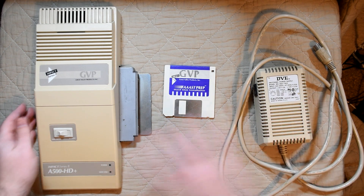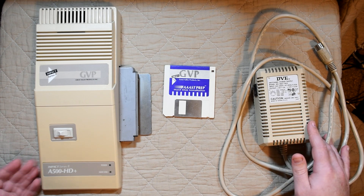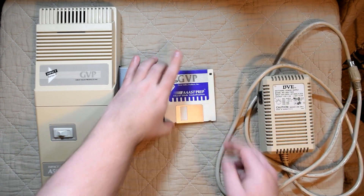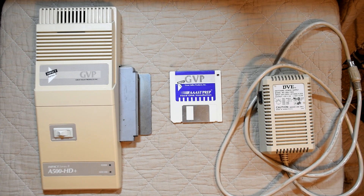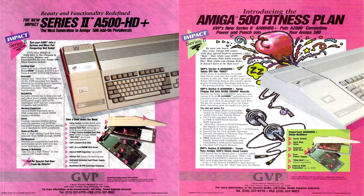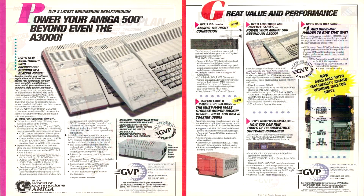I have here most of what would have been in the box at the time, which includes the hardware itself, a power supply and an installation floppy disk — the three most important parts. The plan for the video is to set it up, install Workbench and then get some games on it, as we have to stick with the channel branding after all. We'll also take a look at the hardware in more detail and see what's inside.